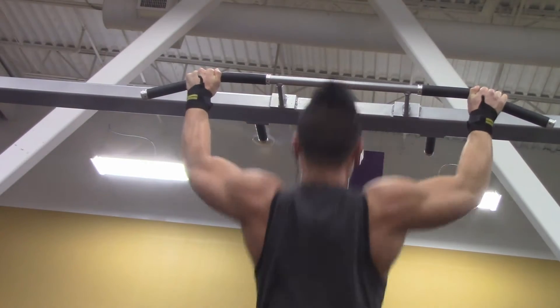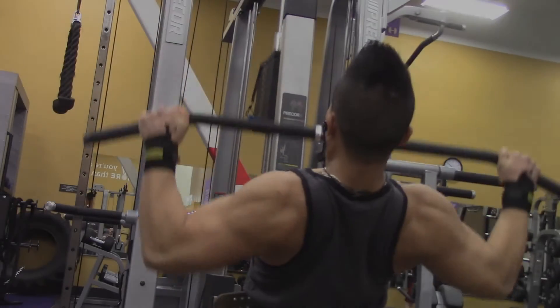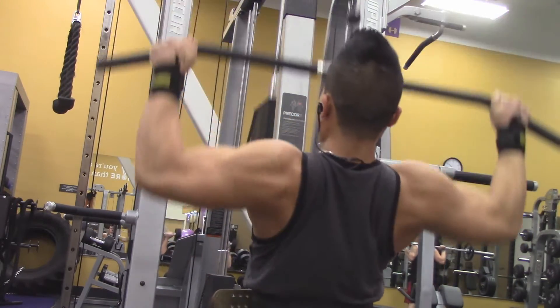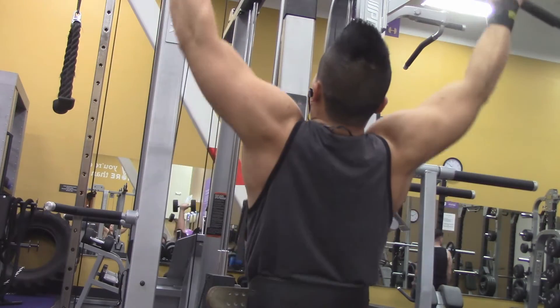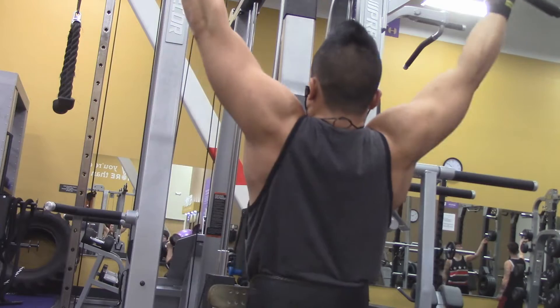I normally do at least 10 to 16 reps. With this exercise, you really have to concentrate on contraction when you come down and come up. You can go all the way down or all the way up — I come right in the middle, kind of to the low, and feel the contraction as I go up and down.